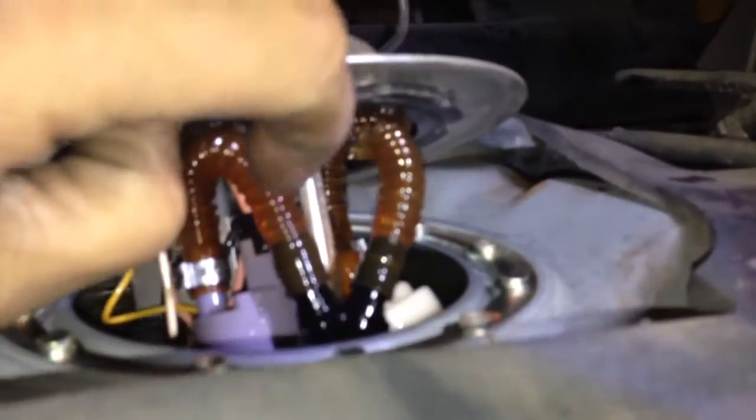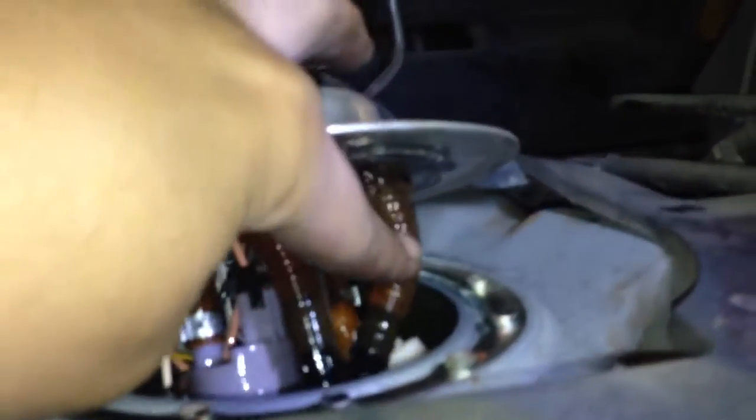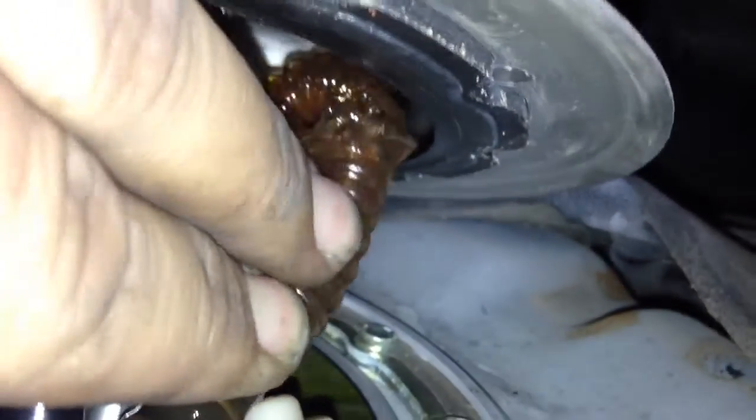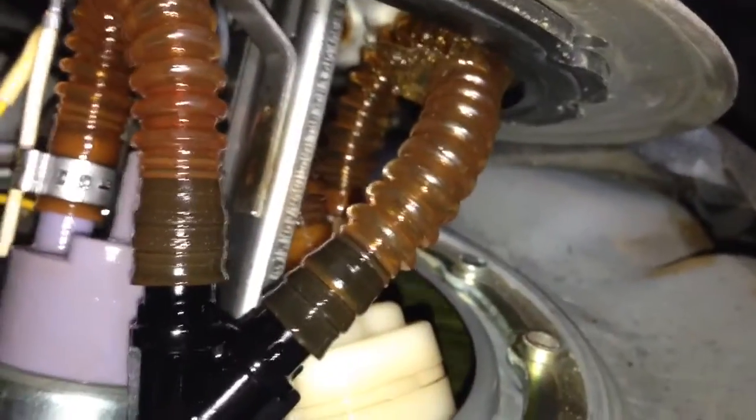Alright guys, so here we are into the car. We pulled the tank down — it's got a lot of fuel. I didn't pull the fuel out yet, but I wanted to check real quick before I did anything, because it's very rare that these fail. And there's our problem. All the diagnostics for the FPDM, the fuel pressure sensor — everything has been done. But take a look at this. You guys can see it right there clearly. There's your break. There's your issue. That's why the fuel pump will toggle on but no fuel.